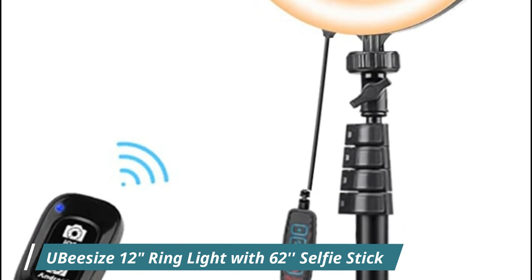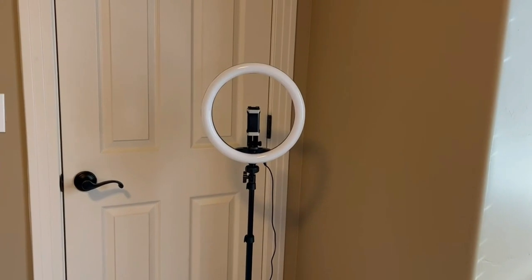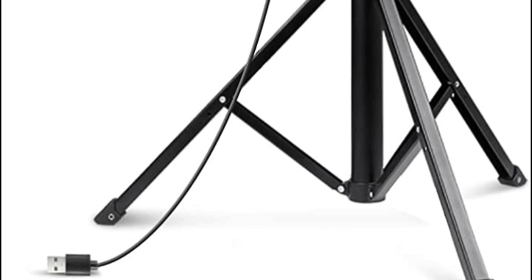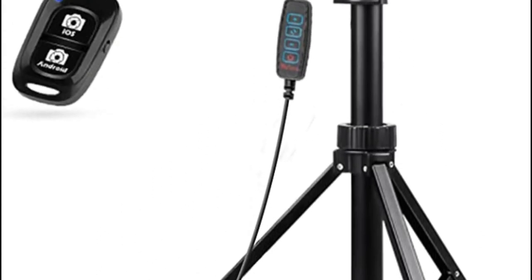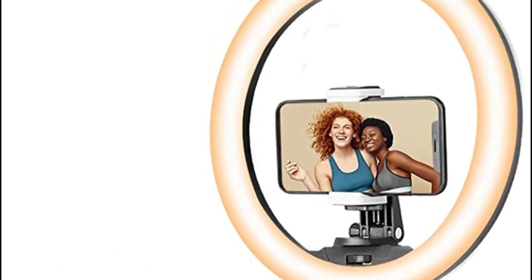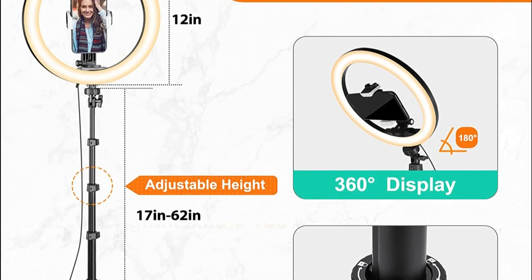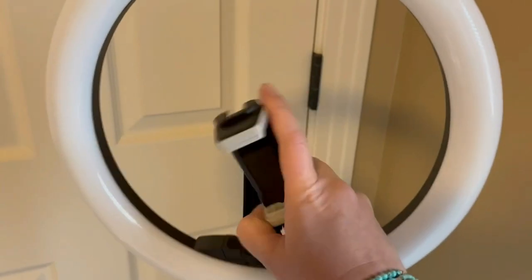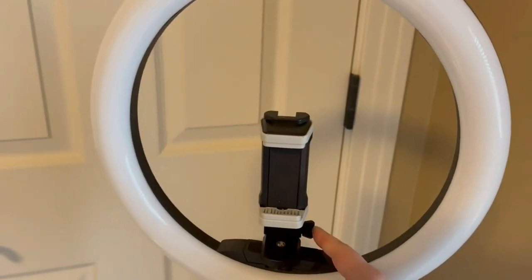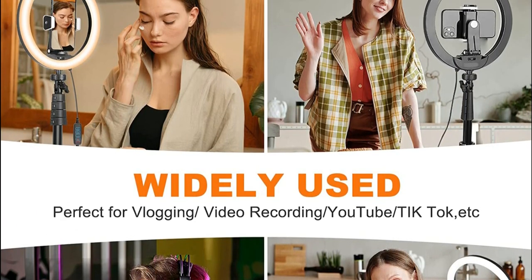Number 4: UB-Size 12-Inches Ring Light with 62-Inches Selfie Stick Tripod. UB-Size upgraded ring lights offer three color lighting modes, and each lighting mode has 10 adjustable brightness levels to meet all your needs in different circumstances. It is the perfect dimmable daytime lighting to take away all unflattering shadows. Extendable from 17 to 62 inches — just lock it at your desired length. You can stand it on the floor or put it on your table. The tripod stand itself can also be used as a selfie stick and phone tripod, with more applications to explore with this multifunctional tool.